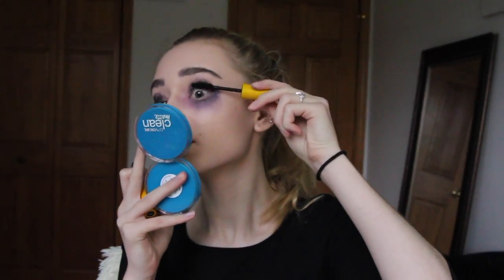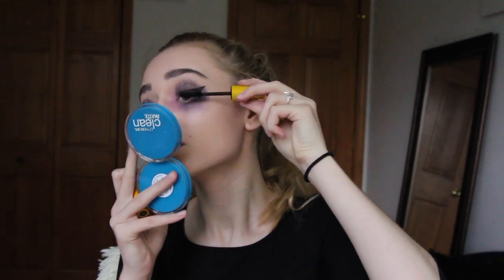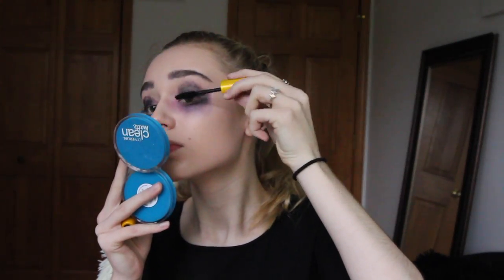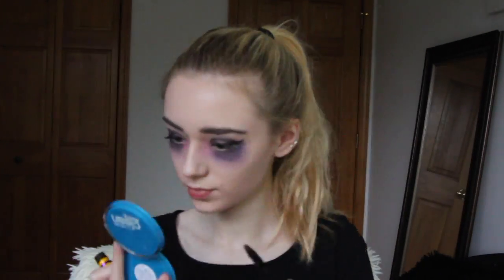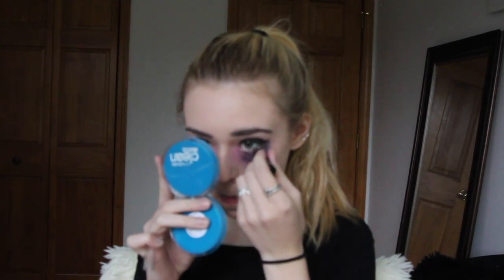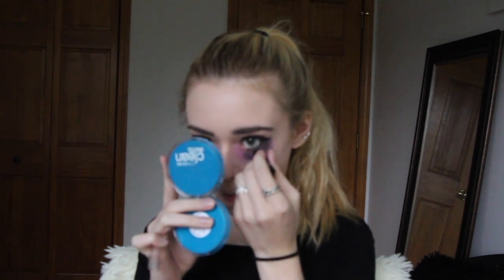For mascara, I will be using the Maybelline Colossal Volume Express Mascara in Waterproof, and I am applying that all over my upper eyelashes and my lower eyelashes. Once I am done with mascara, I will be using my L'Oreal Voluminous Smoldering Eyeliner, and I will be applying that to both my upper and lower water line.